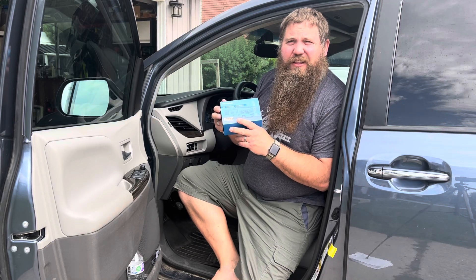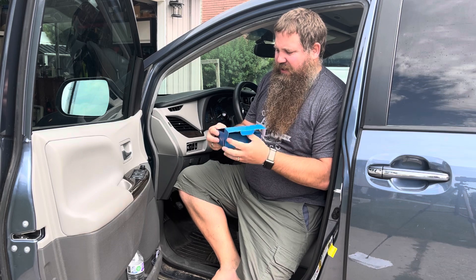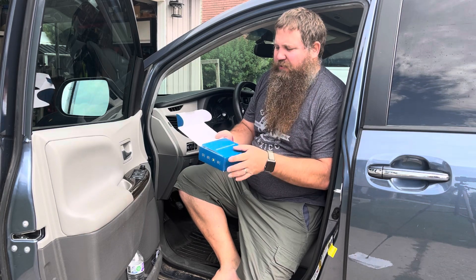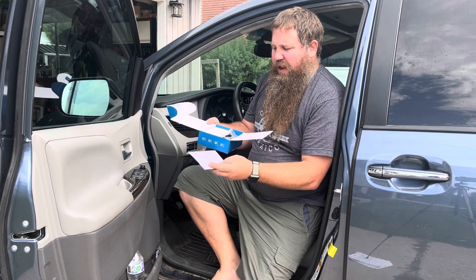I have here a car inclinometer. I'm going to go ahead and open this up so we can take it out and I'm going to show you how to install this and then show you some of the features and how it works.